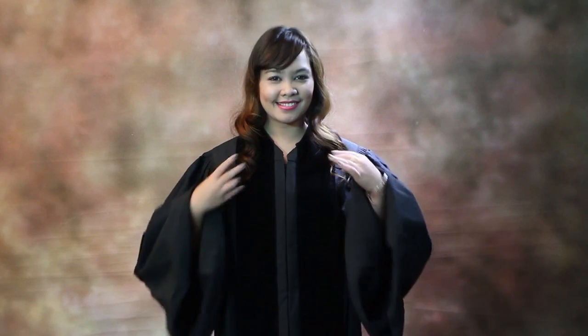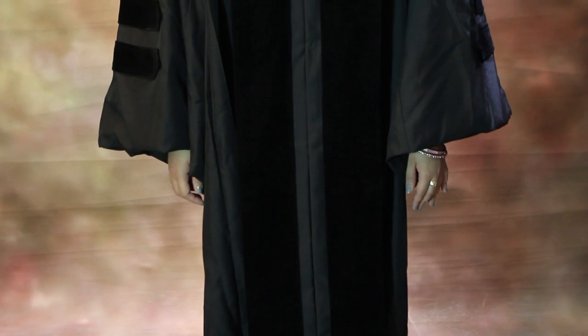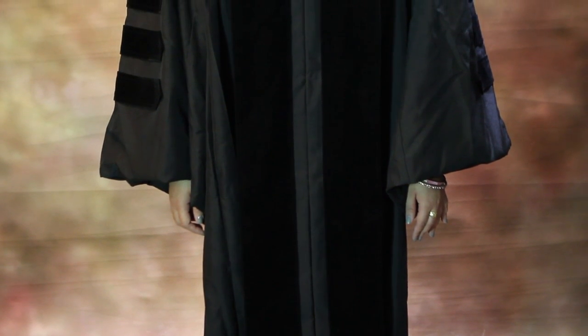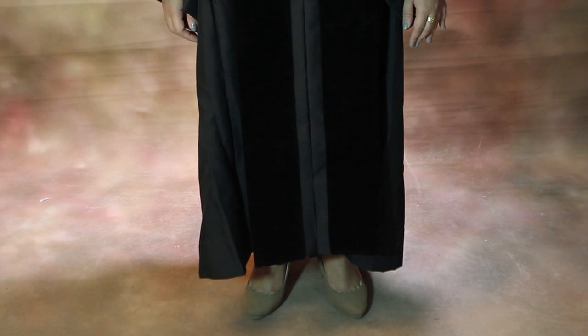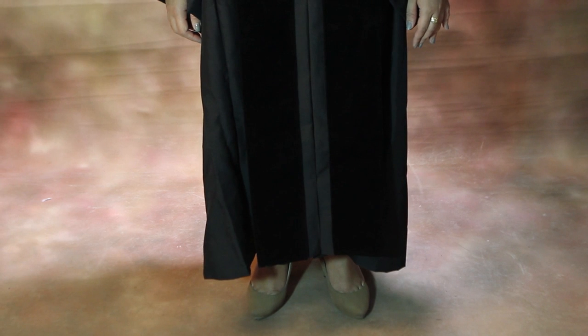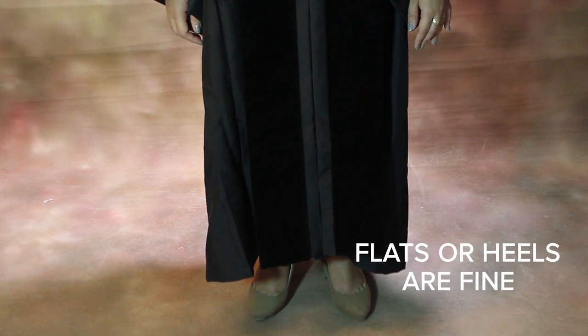Keep in mind that doctoral gowns have bell sleeves with velvet chevron and velvet panels. The sleeves should fall anywhere below the elbow or above the palm of the hand. The hem length should fall anywhere below the knee or above the ankles. For women, please note that wearing flats or heels will not impact the placement of the hemline.